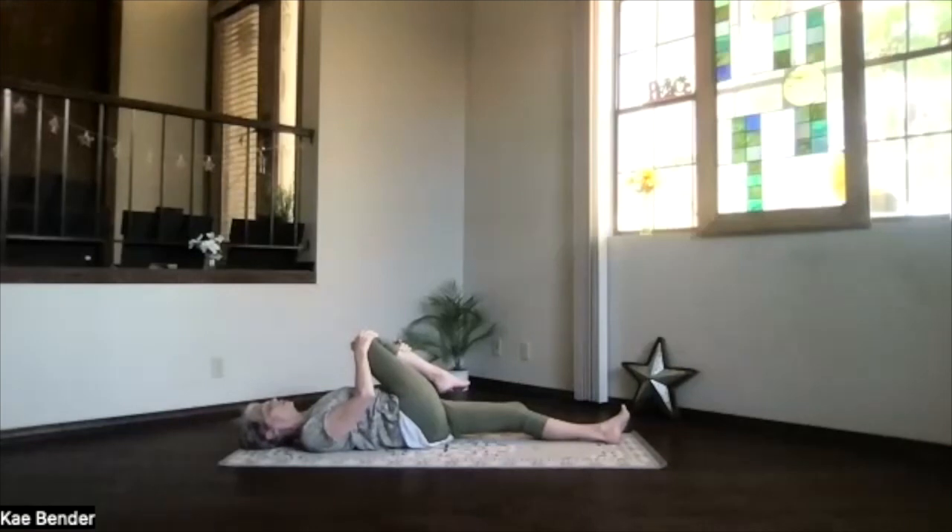Take a breath. Just relax that other leg. Feel the stretch, letting it happen. Remember, never force in yoga — just allow things to release and relax, deepening as much or as little as your body wants.